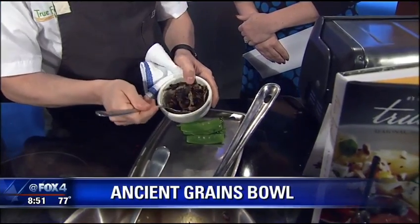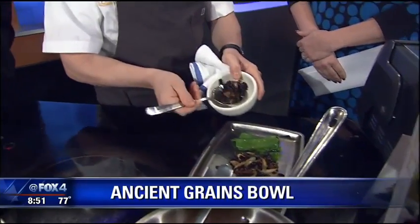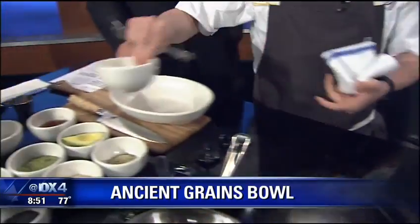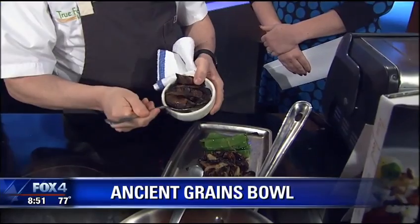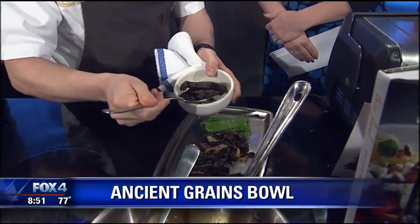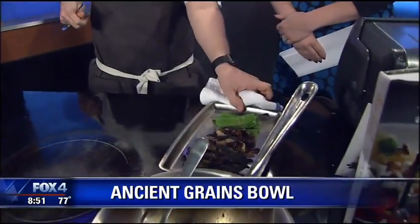It's a deconstructed bowl, so you can really get that perfect bite that you always want. Those seem really popular right now — yeah, they're kind of going around all over Pinterest. That and the poke bowl, which we have on our menu too.